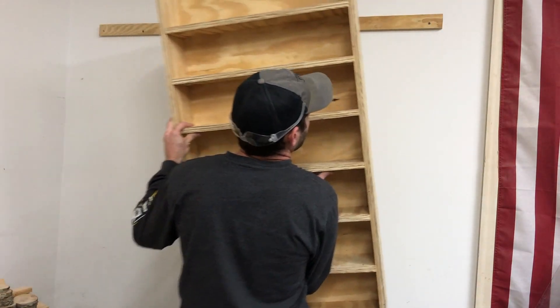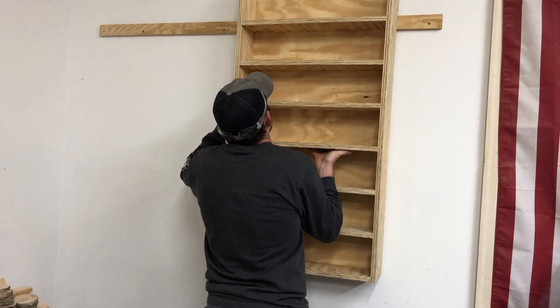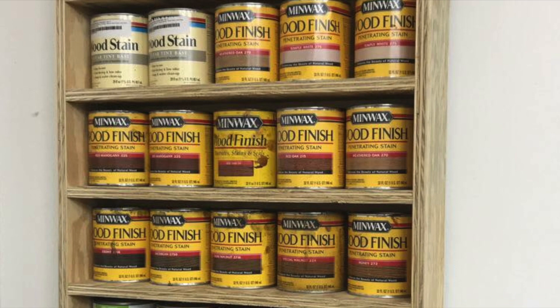Since it worked so well, I went ahead and made two of these racks. One has the straight shelves to hold the small quart-sized cans, and the other has some angled shelves toward the top to hold the spray paint or rattle cans.